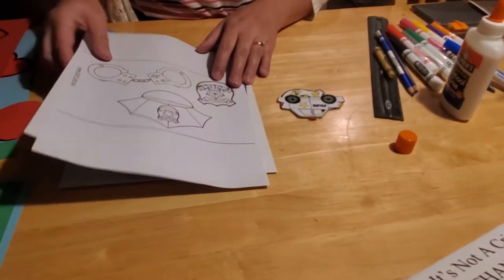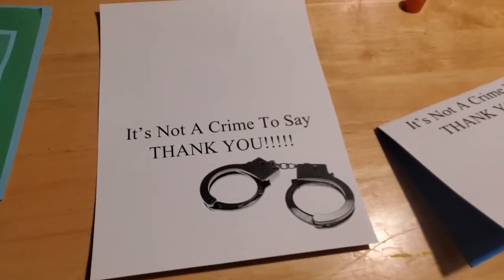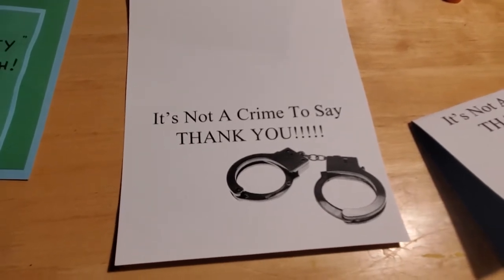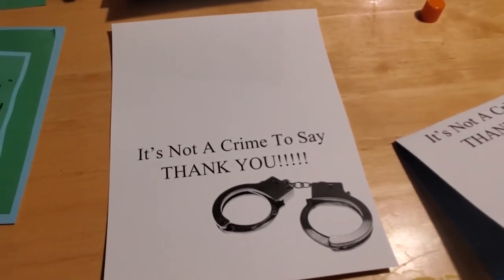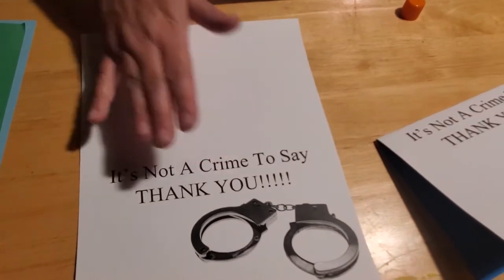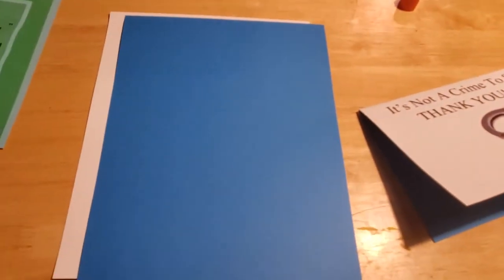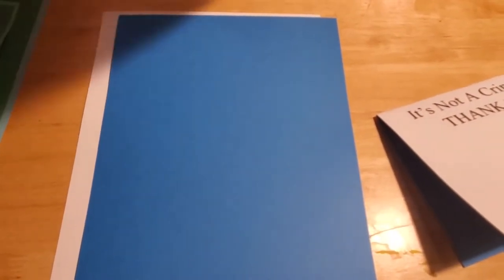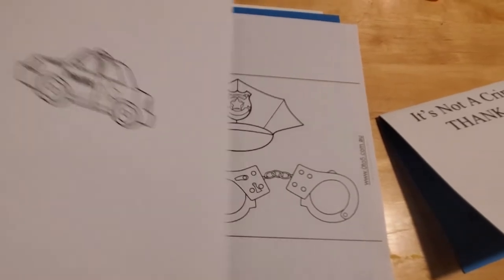For this card, when you come into the library you're going to get a template that looks like this. If you aren't able to make it to the library, you can go on the internet and print on cardstock the wording of your choice and some kind of graphic — a police car, handcuffs, a police badge, or a hat. When you print it on your cardstock, make sure you print it on the lower half of the paper. The kit will also include a blue or color of your choice piece of cardstock, and graphics you can color and cut out — a police car, police badge, handcuffs, or a hat — to put inside your pop-up card.